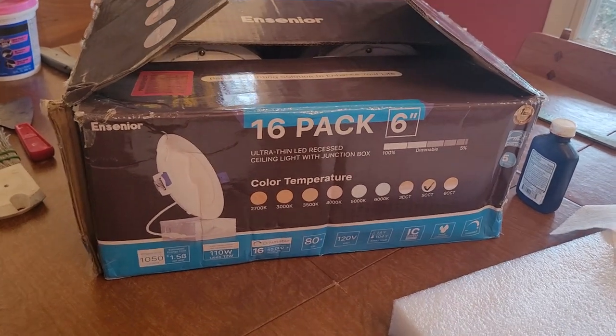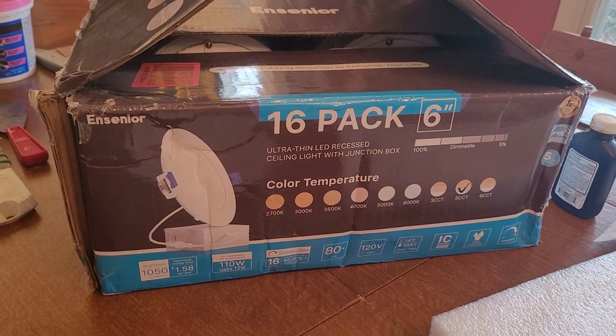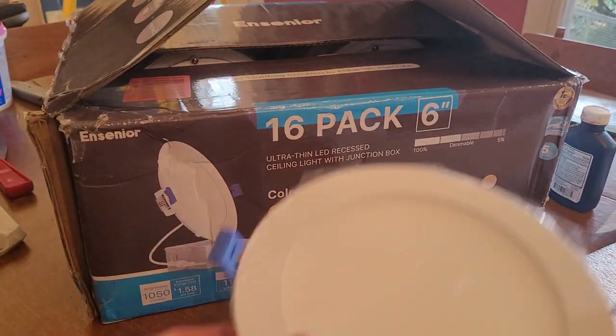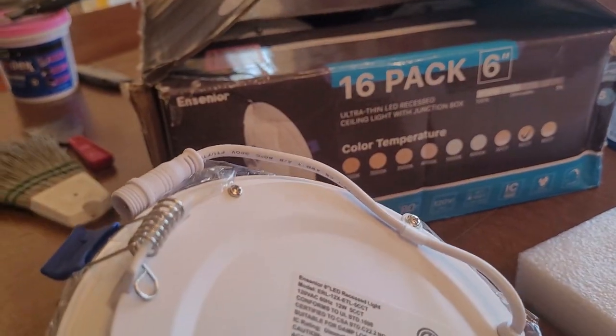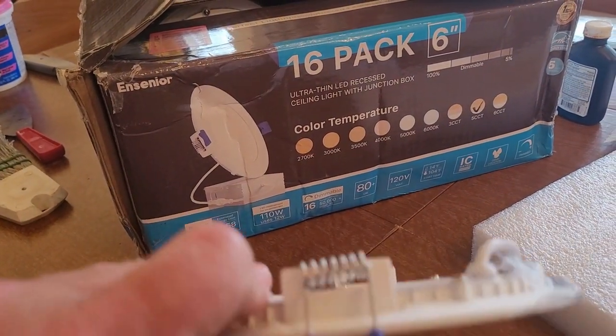Hey fellow do-it-yourselfers, how's it going? Just making a quick video — I'm going to install some of these Encinore LED recessed lighting. They look like this, and they're real thin, so evidently even if you drill a hole and mount right on a joist, it's thin enough that it will still lay flat with the drywall.